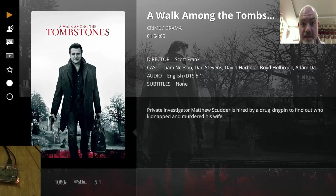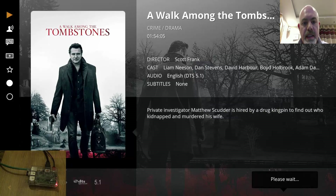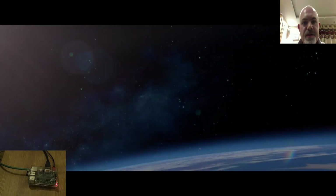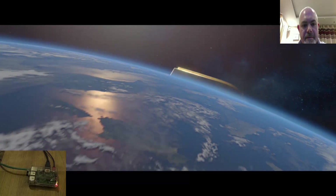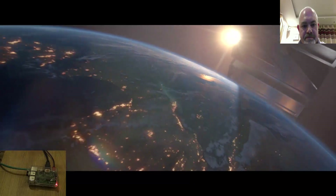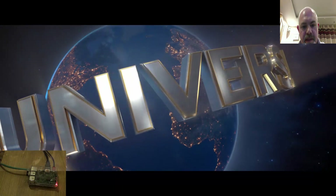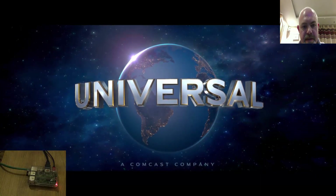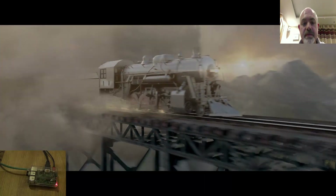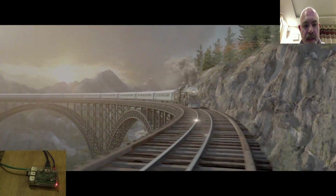Obviously I can't play it for long for copyright reasons, so we'll just use the universal intro as a test. That seems perfectly smooth — working fine and hasn't stopped whatsoever.